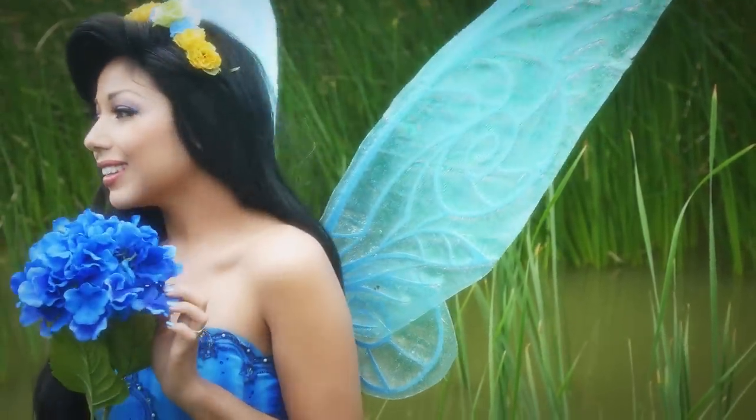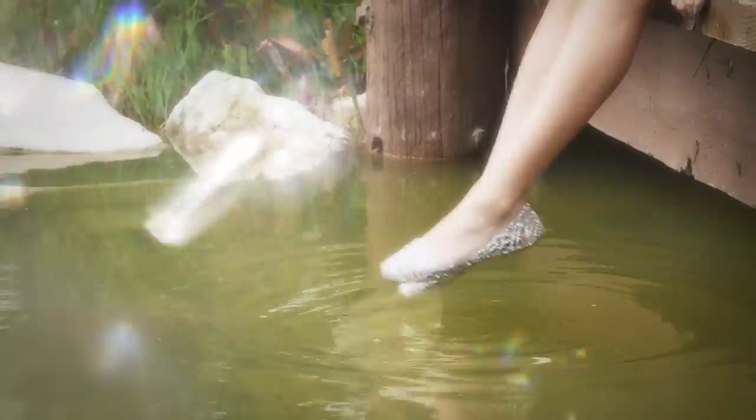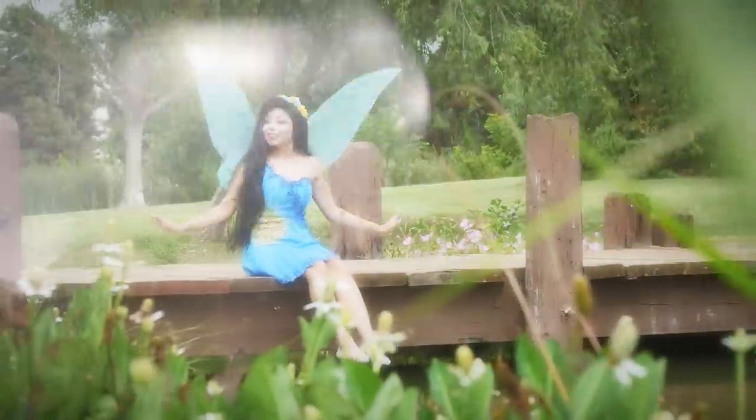Hey there, beautiful shining stars. Welcome to Pixie Hollow. I'm Silbermiss, and I'm what they call a water fairy. Today, I'm going to show you how to get this enchanting look.